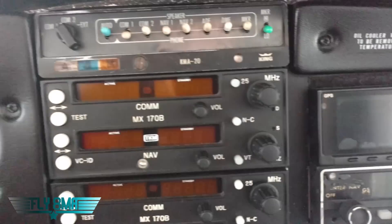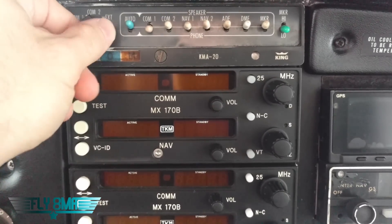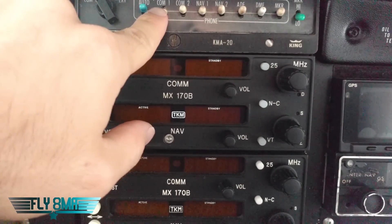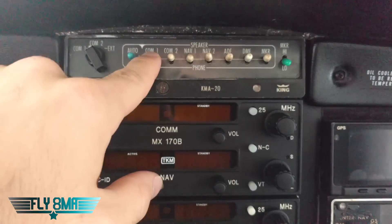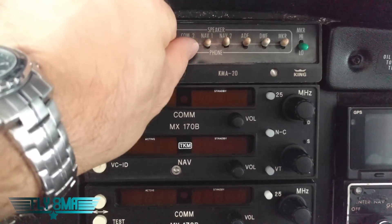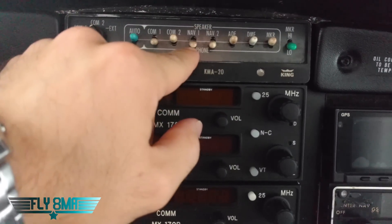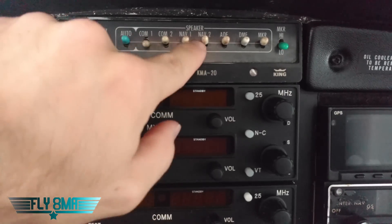Here we have our comm panel, so we can select to transmit and receive on comm one or comm two or external as we turn that switch. We can select whether we want to hear comm one on the speaker or through our headset — same with comm two, we can flip it down to phone. We can monitor comm two while still transmitting and receiving on comm one. We have nav one and two — we can listen to those to positively identify things like the VOR stations and hear that through our headset or flip them up to hear it through the speaker, and so on with your ADF, DME, and markers.